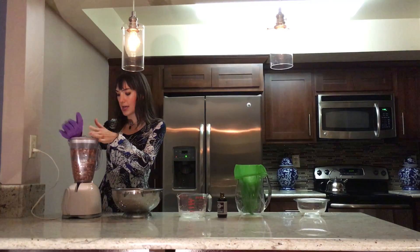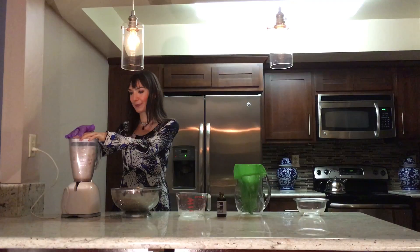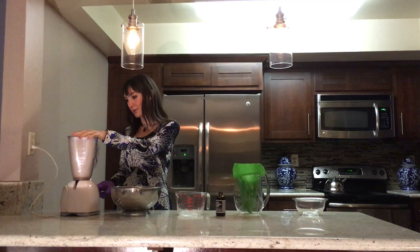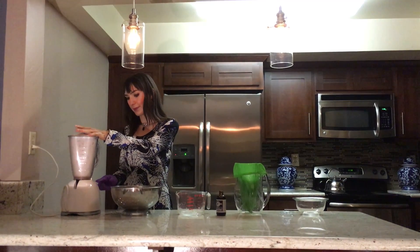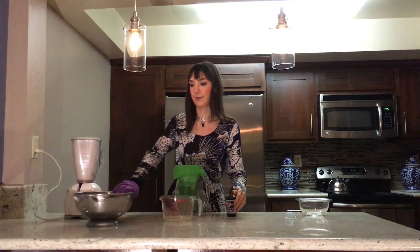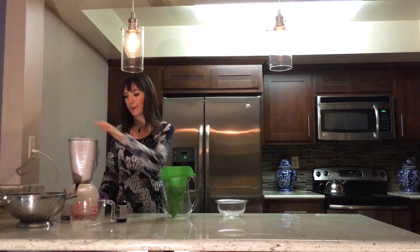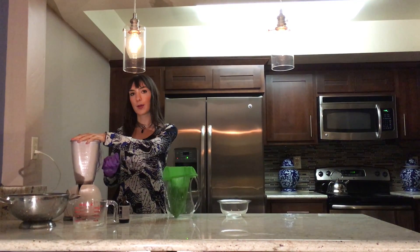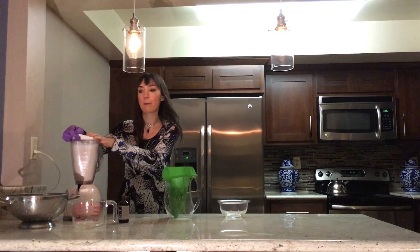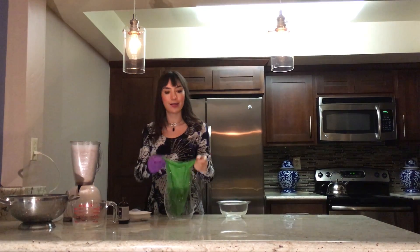We're going to liquefy this now — it's going to get really loud. Don't worry if it looks like there are little bits in there; they're all going to come out in the next step.